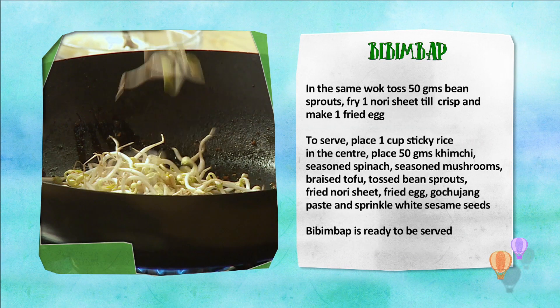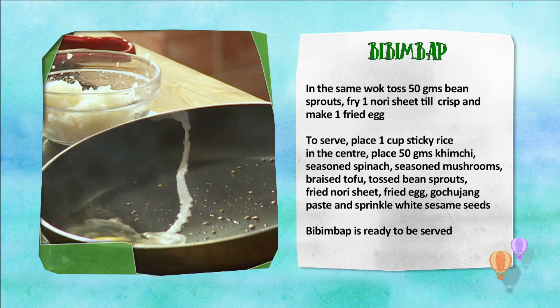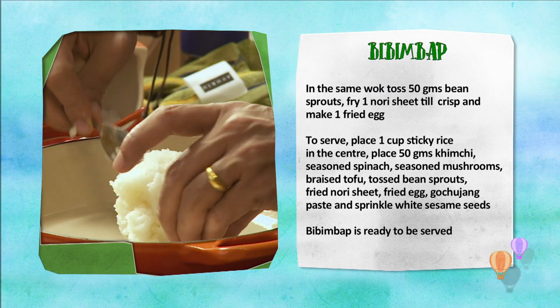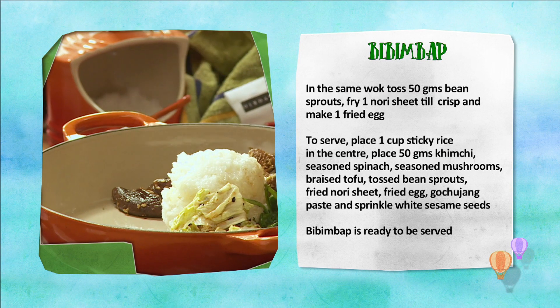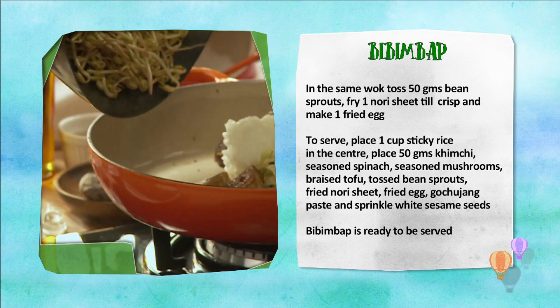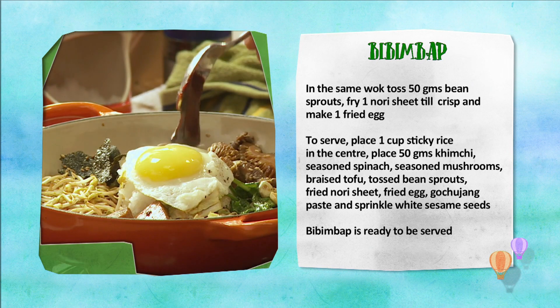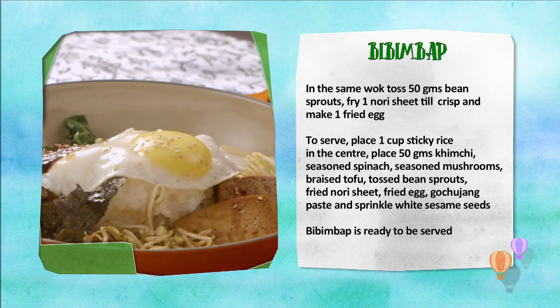Wok mein bean sprouts ko toss kareen, aur nori sheets ko fry kareen, aur fried egg banayen. Bibimbap ki serving ke liye plate ke beech mein rakhein sticky rice, kimchi, seasoned palak, seasoned mushroom, braised tofu, tossed bean sprouts, fried nori, fried egg, gochujang paste, aur end mein safed til. Bibimbap tayyar hai.